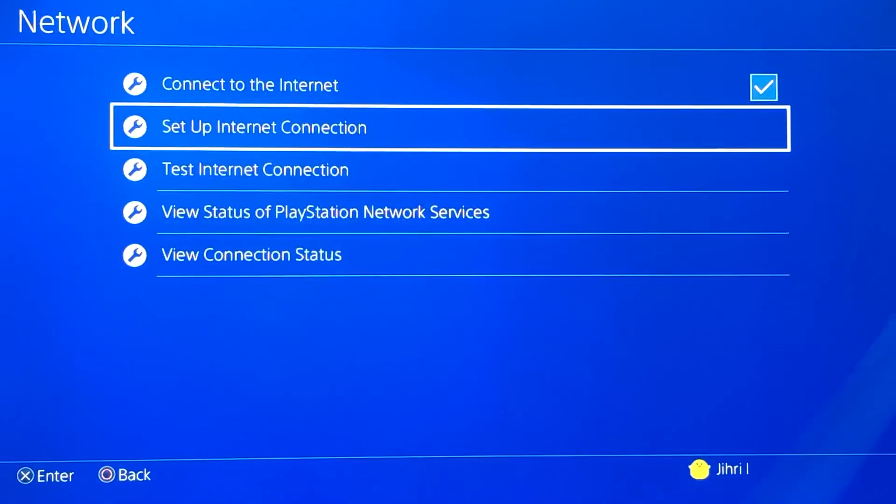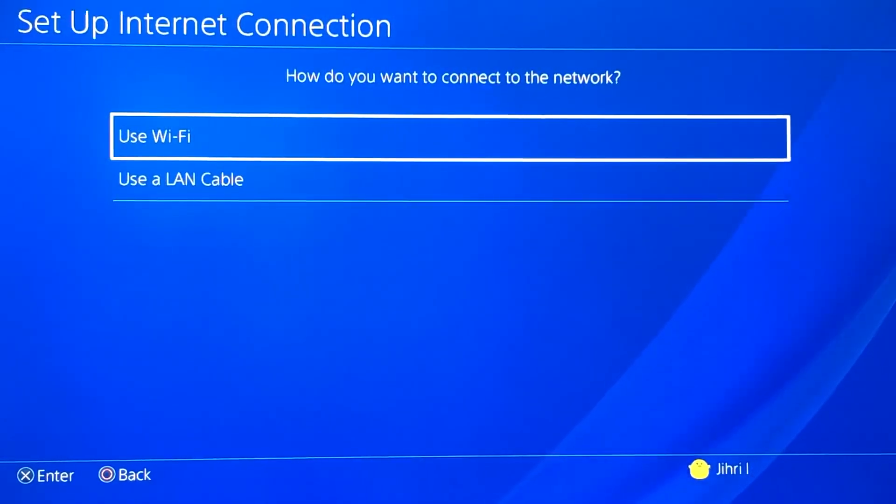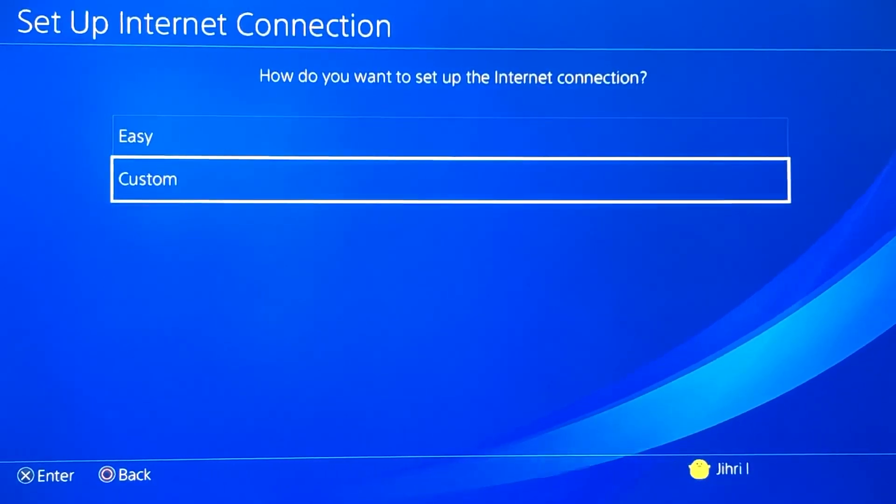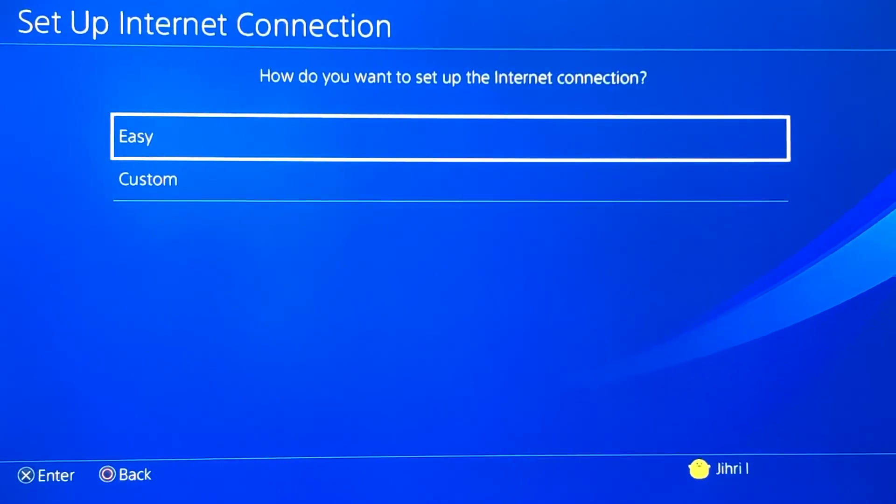Now I'm going to show you how to delete that DNS code. Go back to Set Up Internet Connection, use Wi-Fi, and now instead of using Custom you want to use Easy.